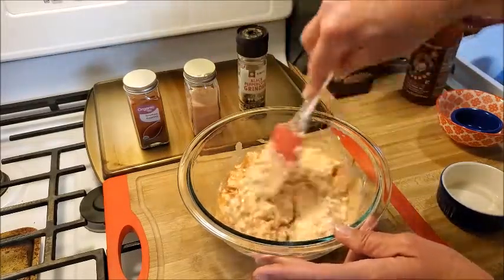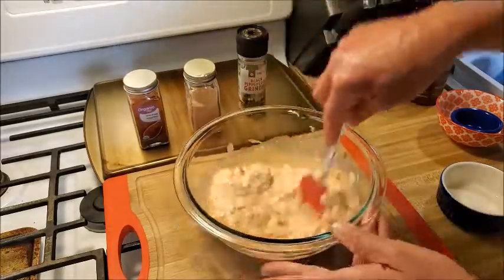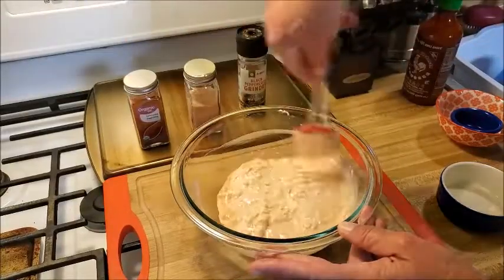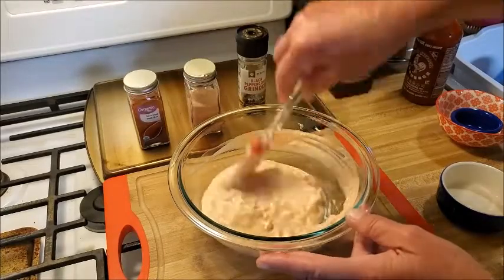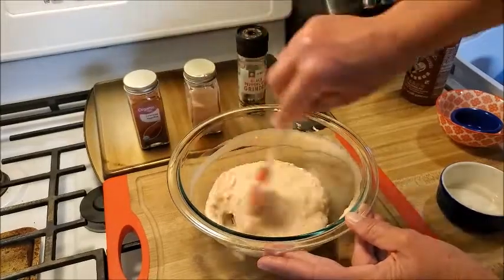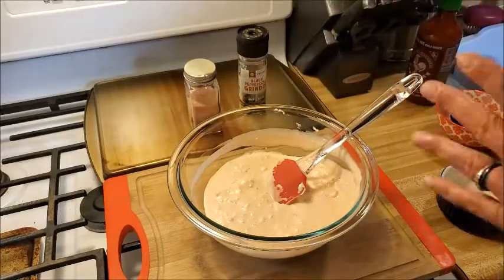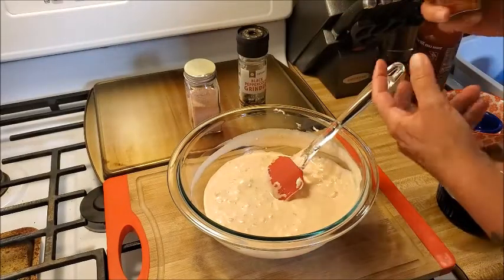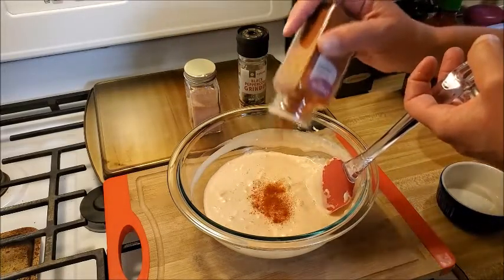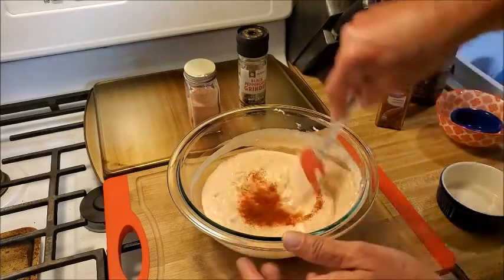Super easy — you can already see it's looking like a dressing. The pickle juice really plays a role there. The original recipe had vinegar, but I love pickle juice so that's what I did last time and it came out so good. Now we're going to add some smoked paprika — the original recipe called for sweet paprika, but this is what I'm using. The recipe calls for about a half teaspoon, so we'll just throw some of that in and give it a stir.